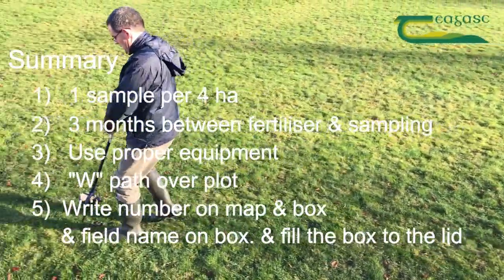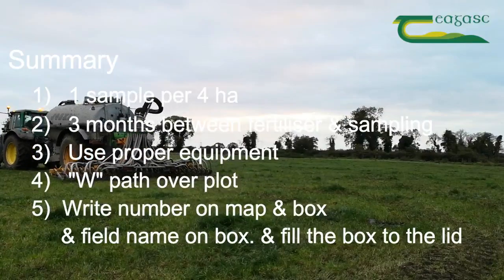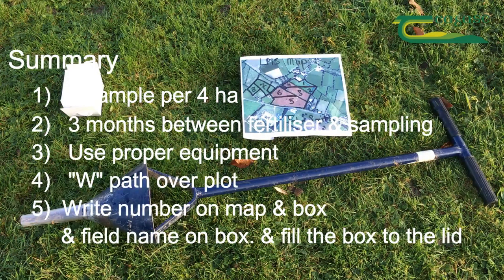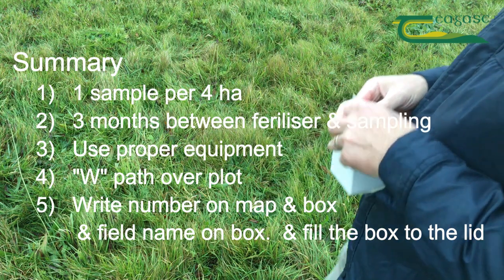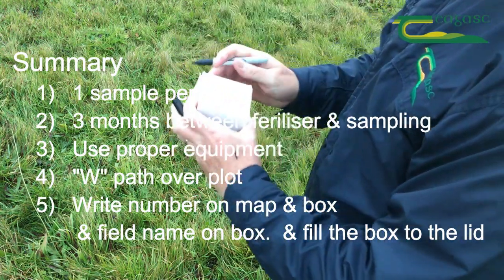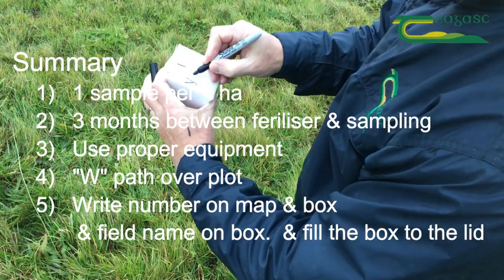In summary: ideally take one sample per four hectares. Leave three months between the last spreading of fertiliser and taking your samples. Make sure you have all the proper equipment such as boxes, LPIS map, and a soil corer. Take your samples in a W-shaped pattern. Write your sample number on the LPIS map and on the box, write the field name on the box, and fill the box to the lid.